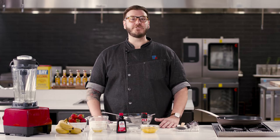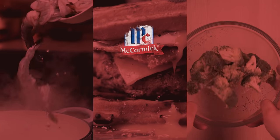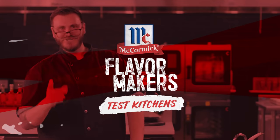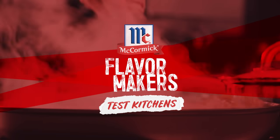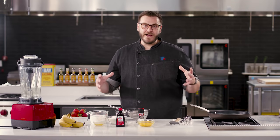You don't need to hop on a plane or have a special pan to enjoy crepes. Today we're making them at home. What's going on, everyone? Jordan here from the McCormick Kitchens. I got a special treat for you today — we're going to be making crepes, so we're just going to hop right in.